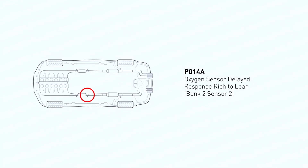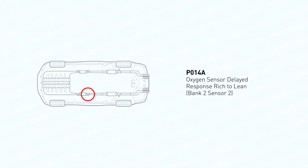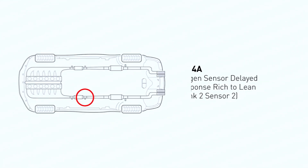P014A stands for O2 Sensor Slow Response Bank 2 Sensor 2 — that's the oxygen sensor located after the catalytic converter on the side of the engine with cylinder number 1.